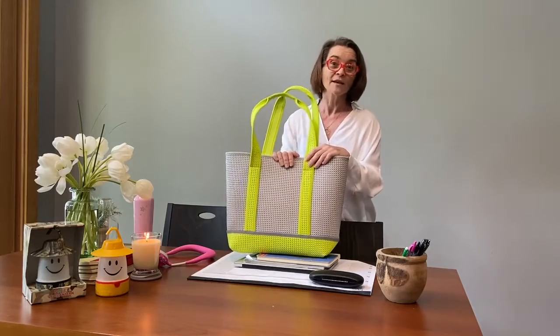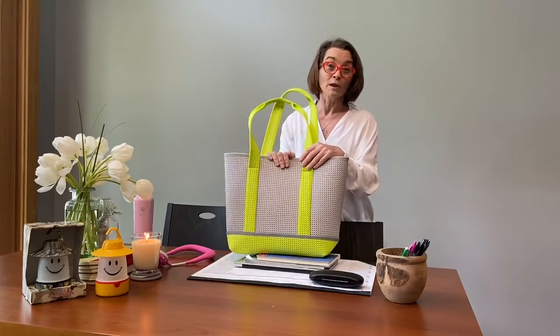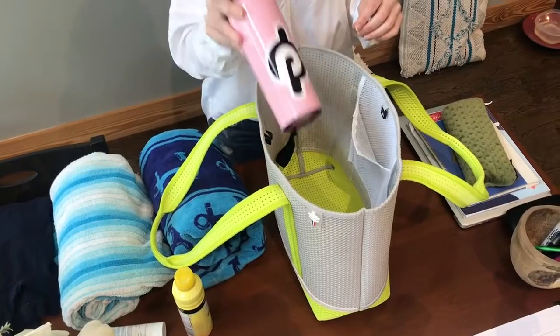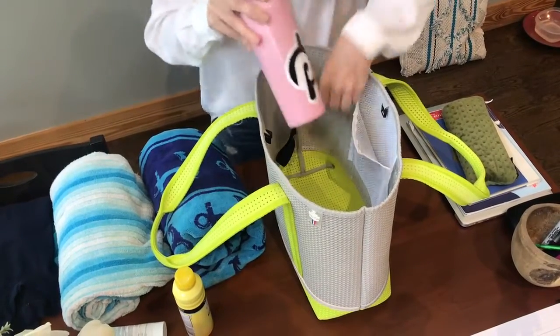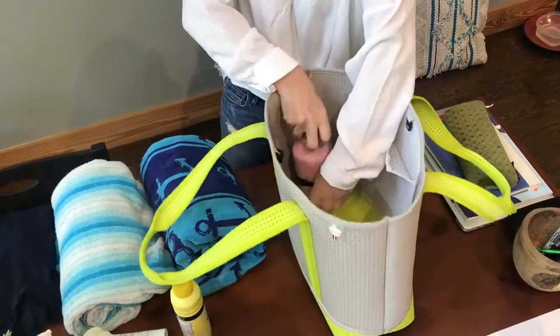Where would I be taking this bag today? Since my kids' last day of school was yesterday, normally we would be going to the pool. So what do I need to take with me? First and foremost, everyone stay hydrated. For those of you that sweat a lot like me, make sure you have your electrolytes. So I'm going to secure my water bottle right there inside.